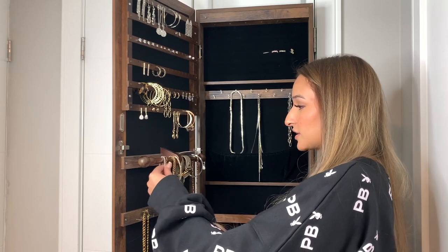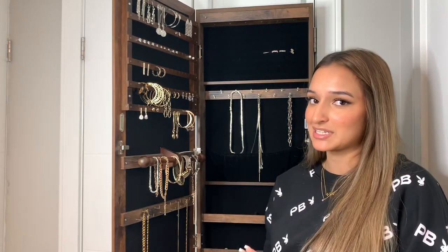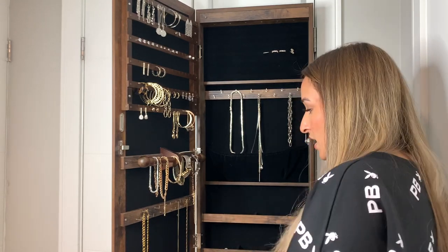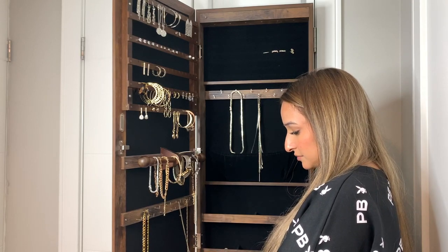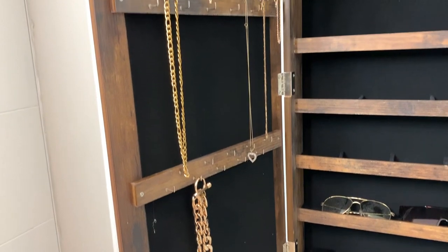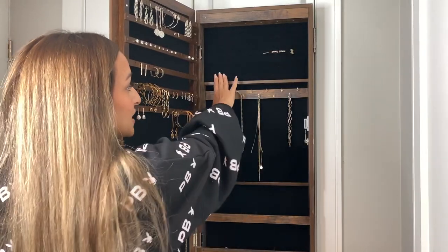Down here there are my bracelets — I don't really wear bracelets that often, but I do have a few that I'll show you at the end from the Amazon haul. Then I have some gold necklaces here as well as a gold chain. The bottom basically just has another row of hooks like this.